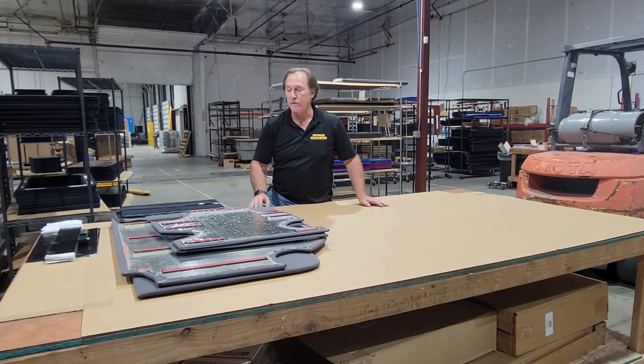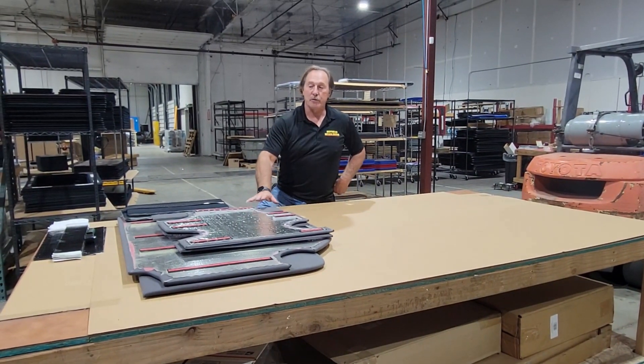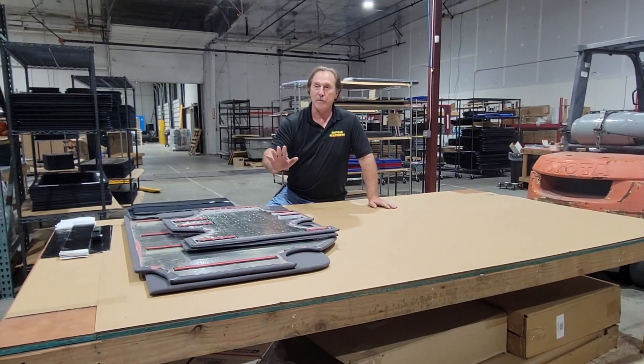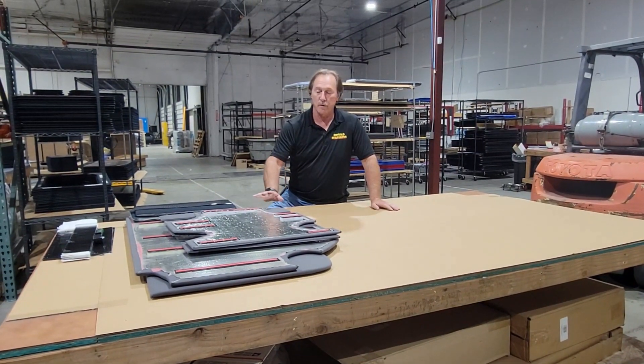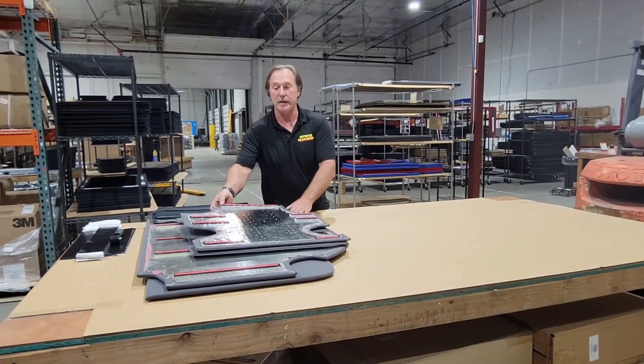How are you doing? I'm Mark with Hothead Headliners. We finally have the Bronco Headliners ready to release. Granted, these are only the four-door — the two-door ones will be coming out right behind them. We just want to show real quick what you're going to get if you order a set of these.